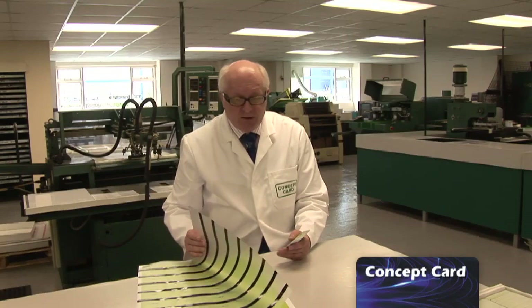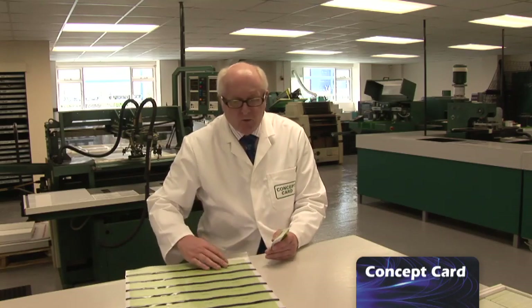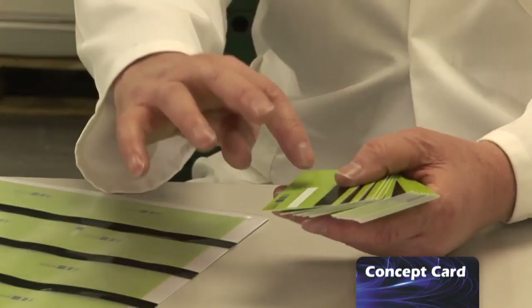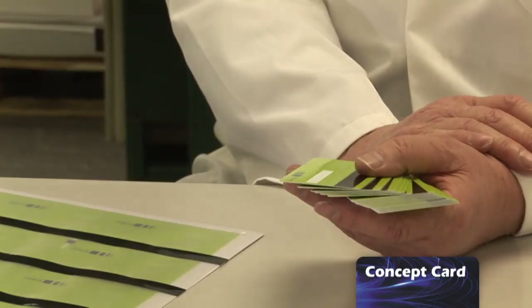When these have been laminated — which means they've been subjected to extreme heat and pressure — they come out as one, all fused together, and they go to the next stage, which in the instance of this particular card is the application of the signature panel.